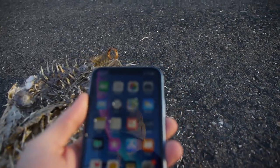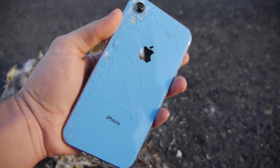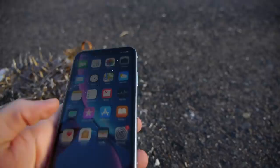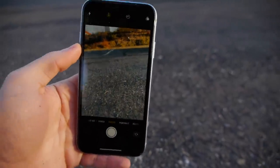Did the phone even crack? Nope, it doesn't look like it — this phone looks good still. Oh wait, the back is shattered. Never mind, the camera is broken too — poor XR. The front is good though, everything still works. Let me check the camera — I can still see everything, everything is in focus.